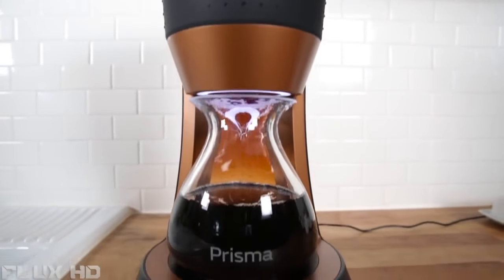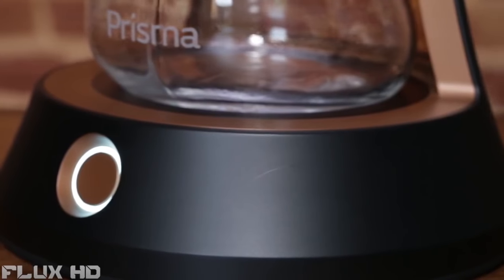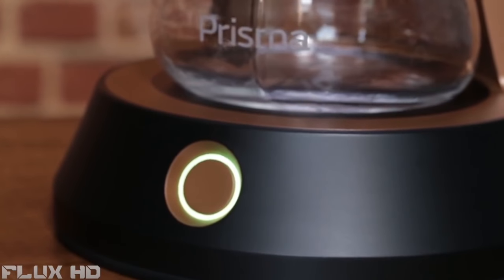Prisma cold brew can produce about 750 milliliters of coffee ready to drink. It uses a vacuum infusion technology. The nice thing about a 10-minute cold brew device is that you can brew it right in your home, ready to drink — you don't have to store it in your refrigerator, so you have more space in your fridge and you have fresh coffee with a wonderful flavor.